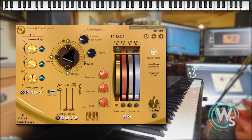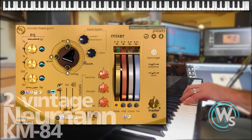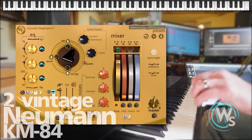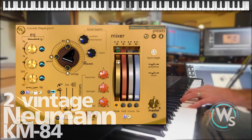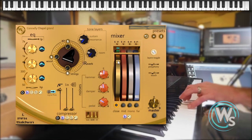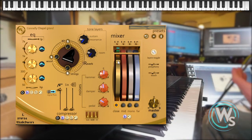I wanted to show you how we managed to capture the ambience of the chapel itself in this instrument. There are four mic perspectives. The close mic perspective was recorded inside the piano with two small diaphragm condenser mics, so you've got a very bright, distinct sound with a wide stereo separation between left and right.